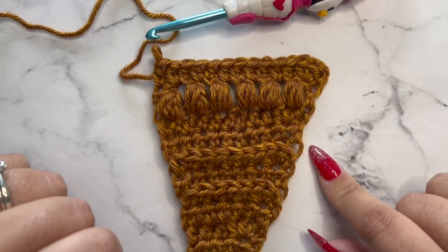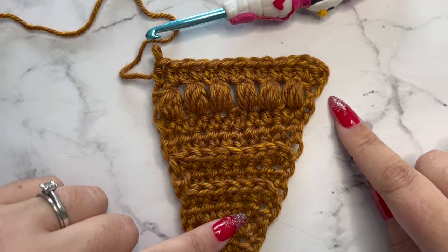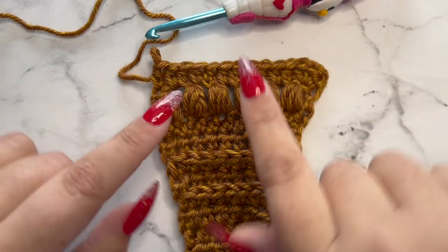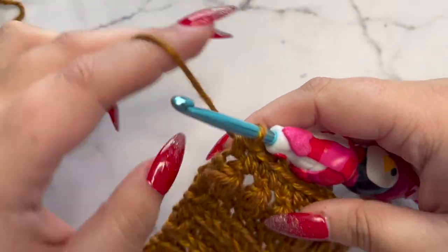At this point we've done every type of row that we'll be doing in this pattern, so you should be pros at it. To keep going we're going to do repeats of rows 7 through 12.